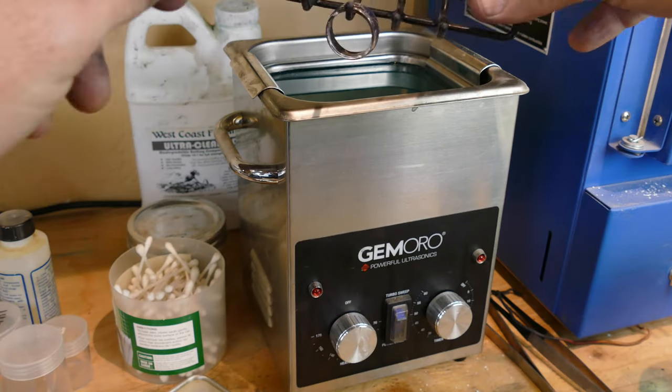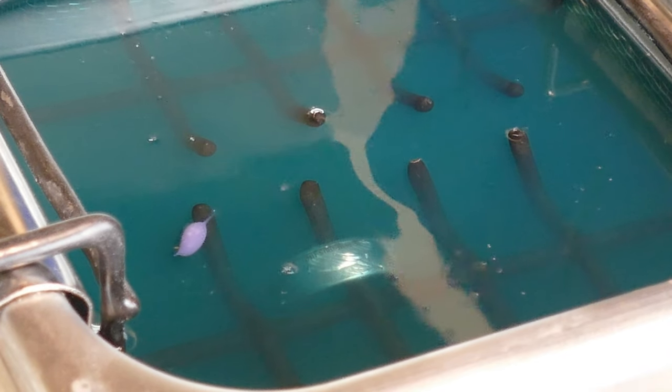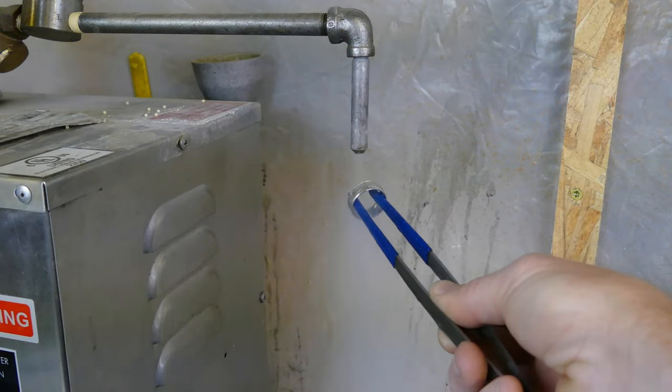Now that we're finished with that, we'll throw it in the ultrasonic, clean all the rouge off of it, and then give it a quick steam. And we're done.